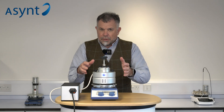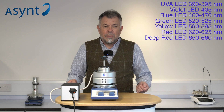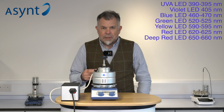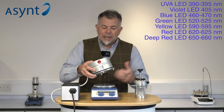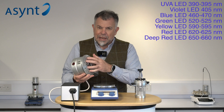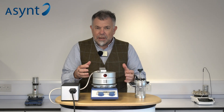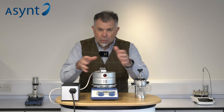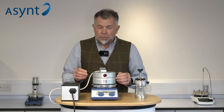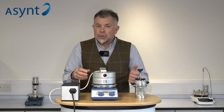We have some standard wavelengths for Illuminate. The most popular, and normally in stock, are 365 nanometers and 450 nanometers, but we have a range of other colors available to order — there's a list in the description below. The light cartridge itself with the eight LEDs is user-interchangeable. You just need a simple allen key to remove four screws from the bottom and then four more underneath — very easy to do. It's plug-and-play to swap them over, so you don't have to buy a whole complete system; you just swap the light sources to the color wavelength you need.